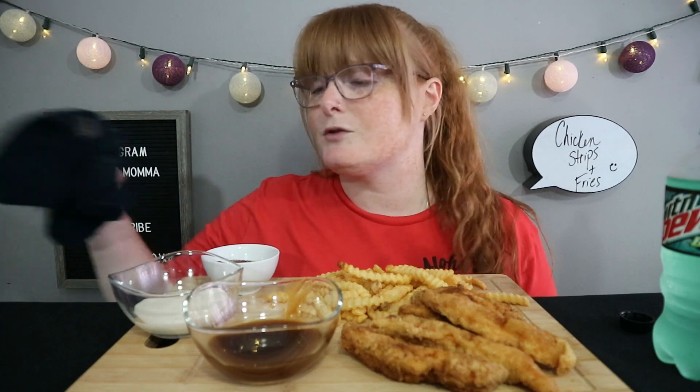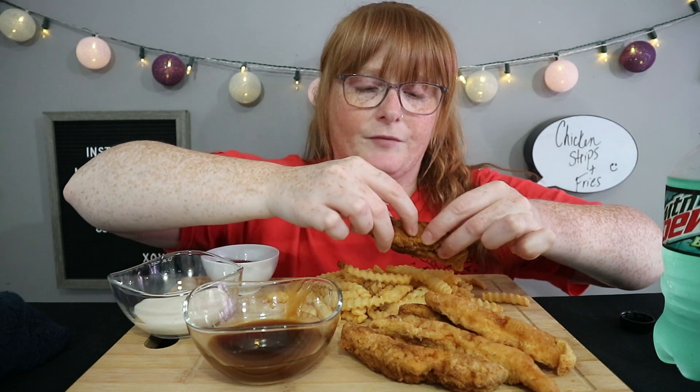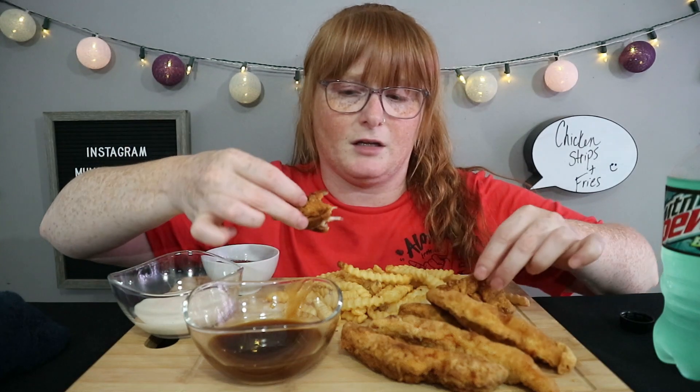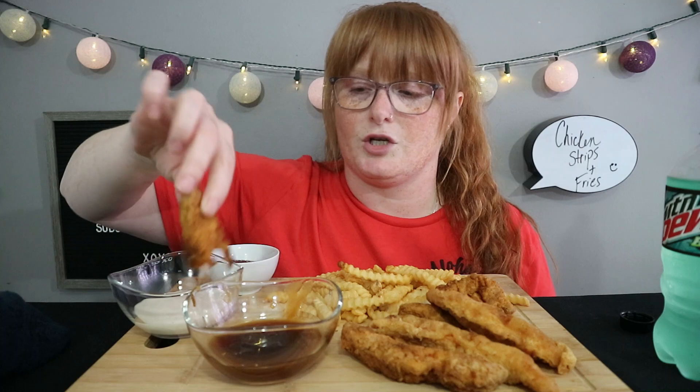I used four chicken breasts — it was a pack of four. The way that I cut them made so many pieces. It was definitely enough for all of us. It made it feel like there was more than just four chicken breasts.